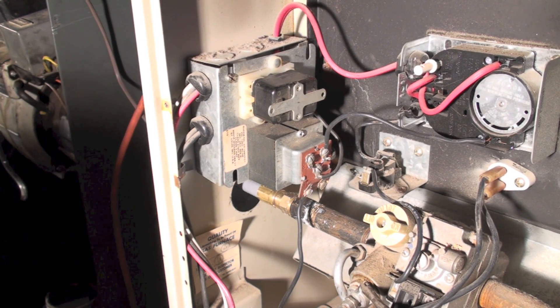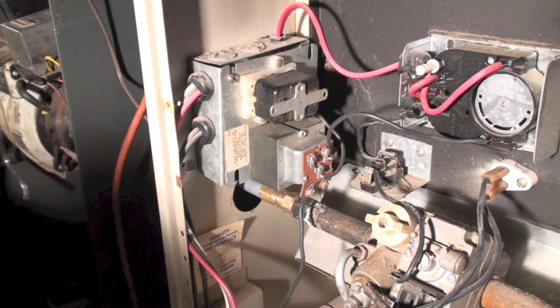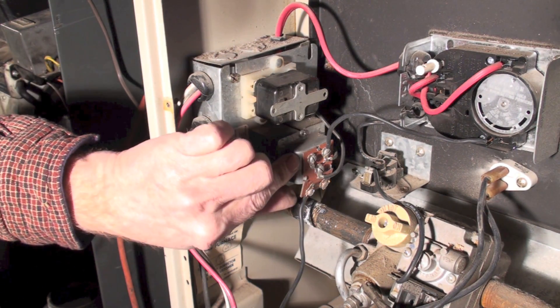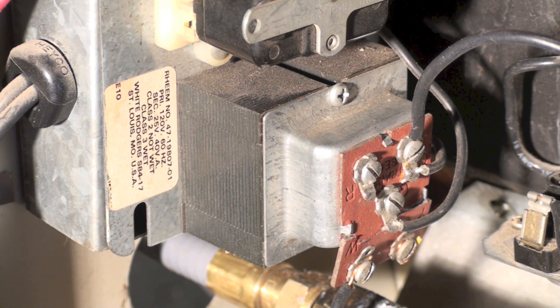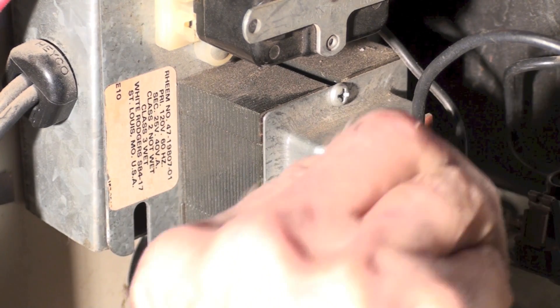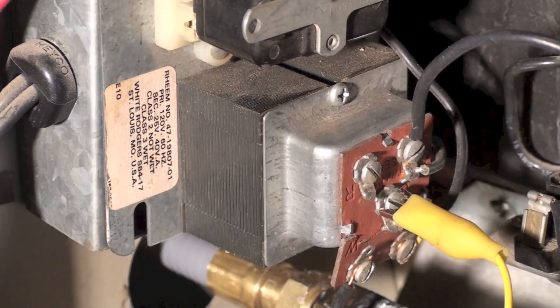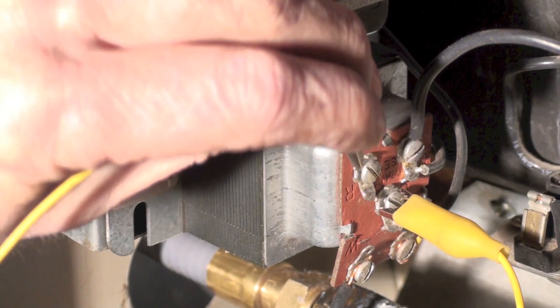To troubleshoot the fan center, we have the terminal board here. To find out if there's actually any power to this thing at all, since it has a fan center and a fan relay, I'm going to jump from G to R.